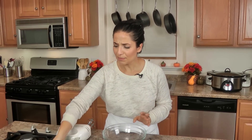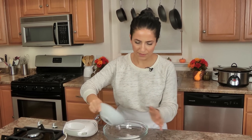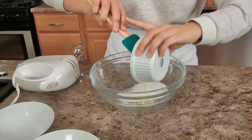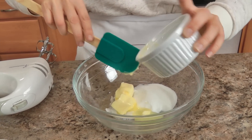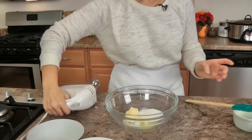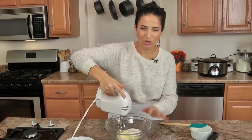Otherwise it's going to overpower the flavor of the apples, and I don't want that. I want just a perfectly mellow almond flavor paired with the apples. So I'm going to add the sugar and my butter and cream this using my handheld electric whisk. I want to get this really nice and creamy, so just give it about one to two minutes.